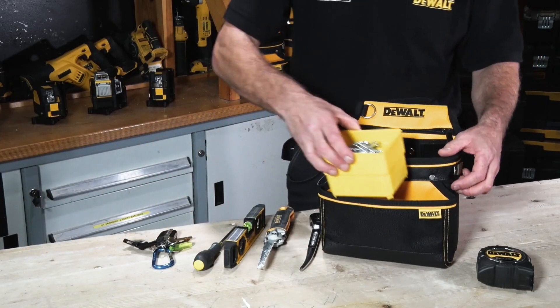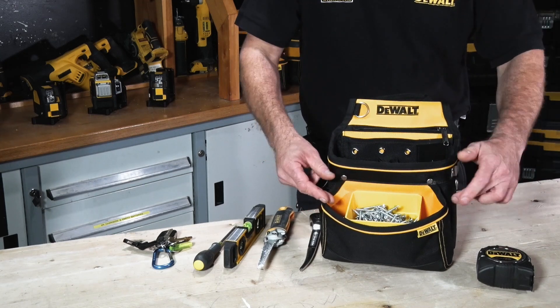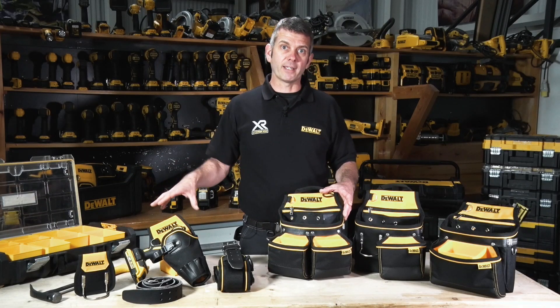These front pockets are designed to work in conjunction with the range of storage boxes which you find in the DS100 and the DS150. Easy to get your fixings from your storage compartment into your belt and back again.